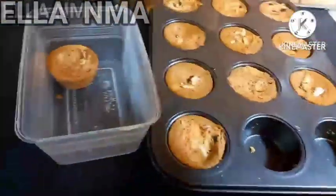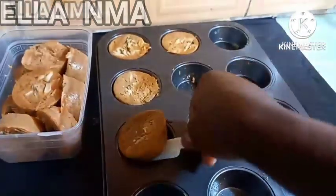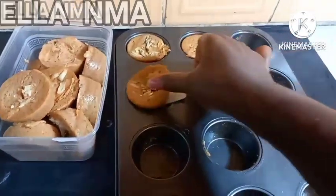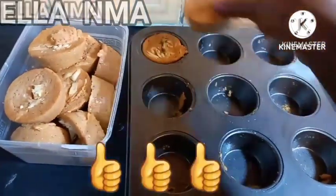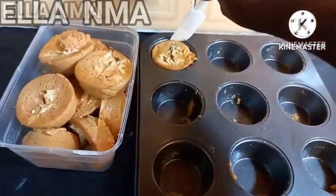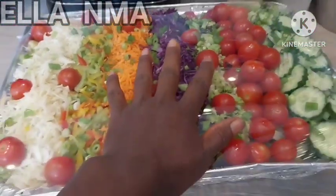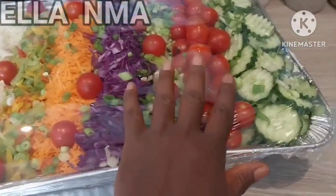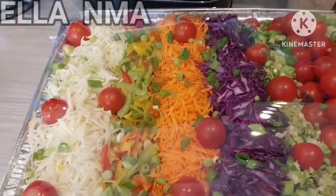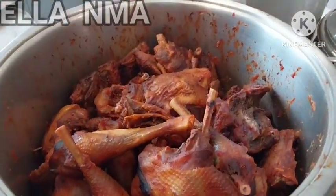There are sides you can pair with the rice. Moin moin is now trending at Nigerian parties — you can pair the rice with moin moin as a side. Another side that goes with rice very well is salad. You can never go wrong with salad. In fact, some people might not even want rice or swallow — they just want salad with chicken, to keep it light and simple.